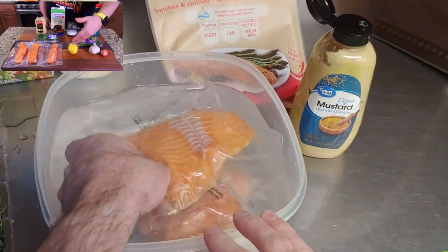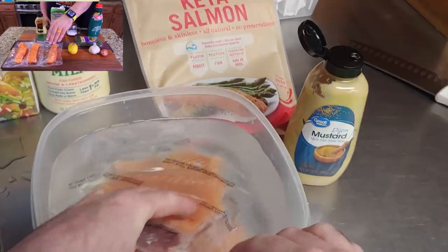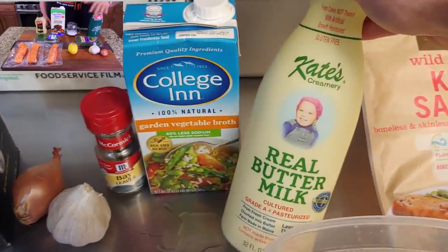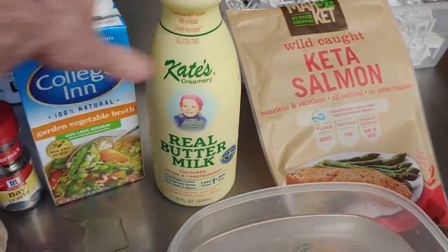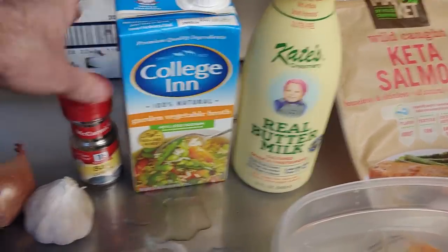The first thing you're going to need is at least a pound of boneless, skinless salmon. I just picked up one of the frozen packets - Akita salmon, which is basically chum salmon. You're going to need buttermilk; I'd get like a quart of it, but you're going to use about two cups worth, depending on how big your bowl is. You're going to need low-sodium vegetable broth.